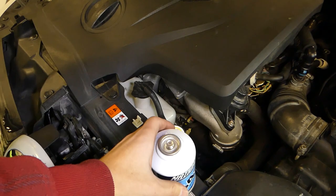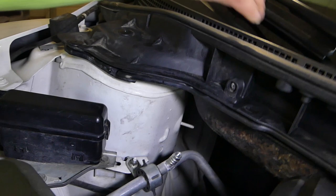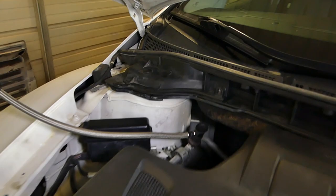Next, you need to find the low-pressure side. This is the high-pressure side, and low pressure is right there. Remove the cap and connect the hose to the low-pressure port.